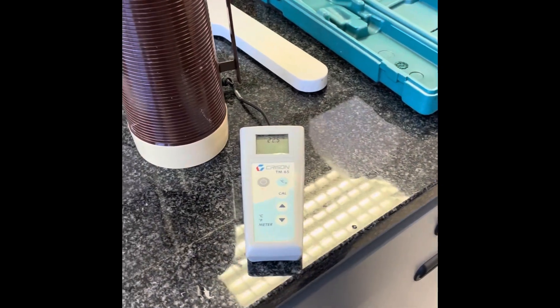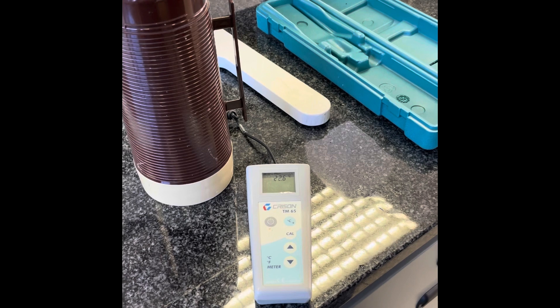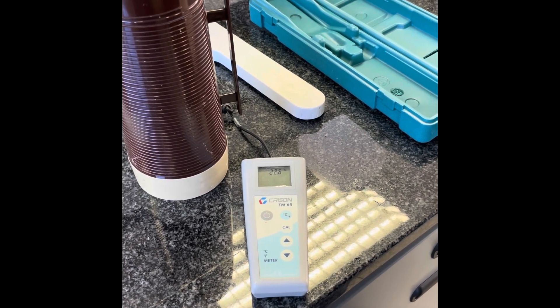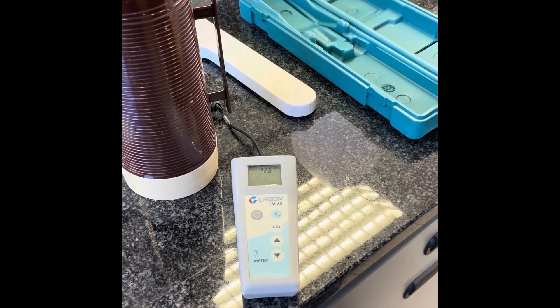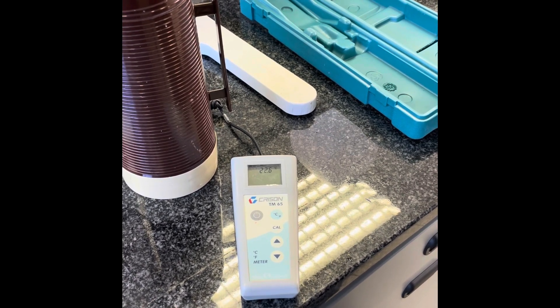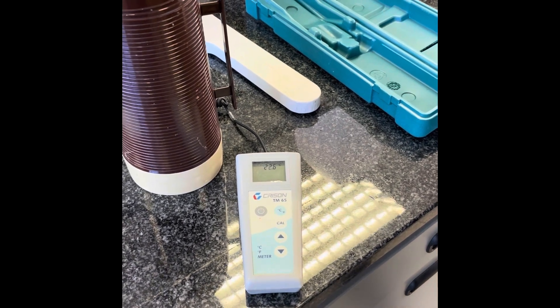Switch on the instrument on the side and ensure that your measurements of temperature stay within 0.5 Kelvin for at least three consecutive measurements, each 20 seconds apart. This ensures that you have equilibrated the system and that it is ready for the next step of the experiment.